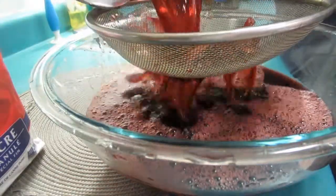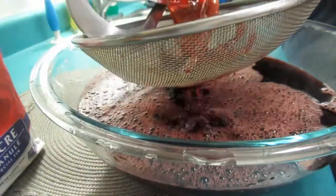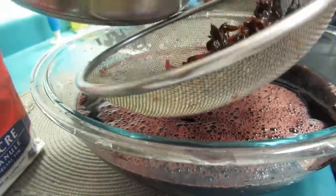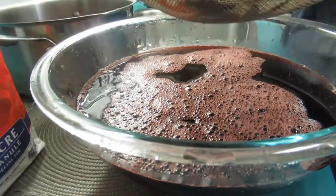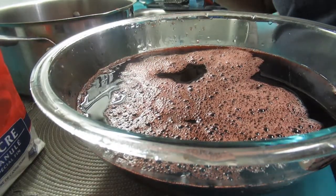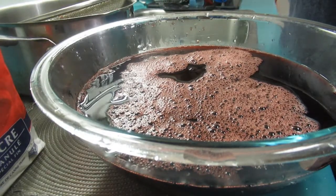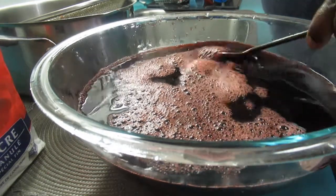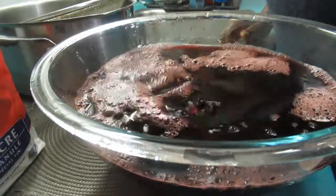This smells so good you could drink it already! I can see a pimento seed, ginger, and a cinnamon stick in the strainer. The sorrel itself you can use for other things too — you can make jam with it, puree it for cakes, and a lot of people are making sorrel cakes. You could even develop a cookie recipe. There we go — we strained it, and there's nothing in there but juice.